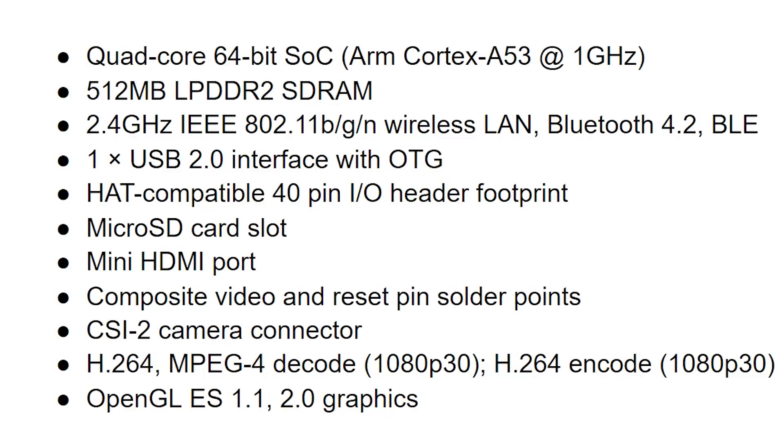Let's take a quick look at the specs. It has the same system on a chip as the Raspberry Pi 3, but at a slightly lower clock speed of 1 gigahertz. The magic is all in the packaging. The Raspberry Pi 3 and the Raspberry Pi Zero 2 share a quad-core 64-bit ARM Cortex-A53 processor, in this case clocked at 1 gigahertz. You have 512 megabytes of LPDDR2 RAM, 2.4 GHz Wi-Fi 4, Bluetooth 4.2 including Bluetooth Low Energy, a USB 2.0 interface, and those GPIO pins fully compatible with all other Raspberry Pi devices — you can use any kind of hats and hardware attachments.